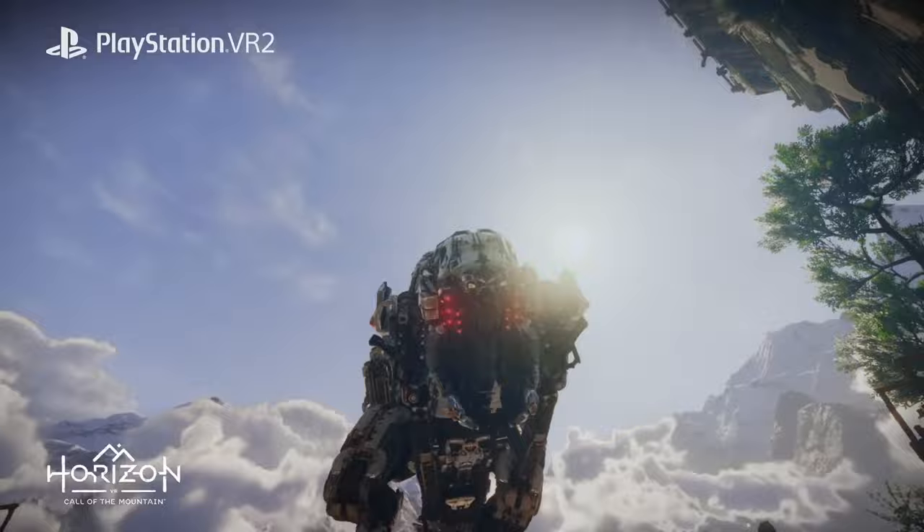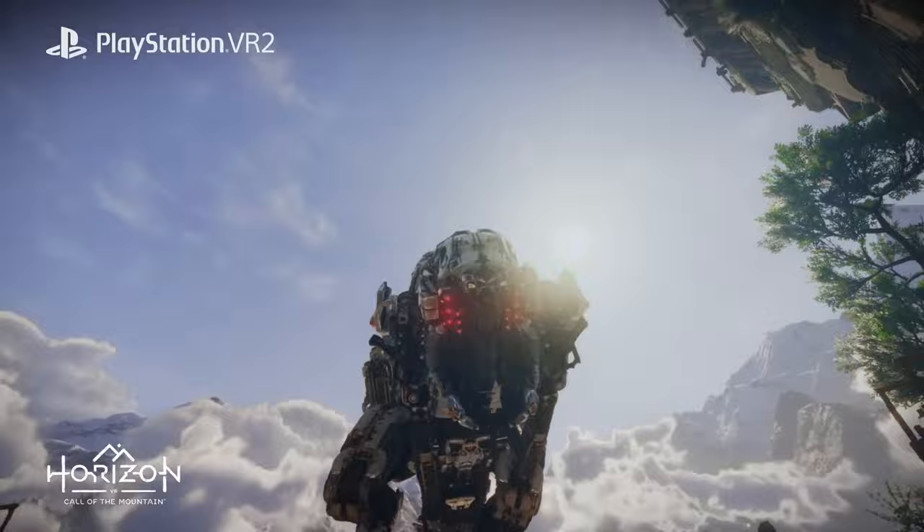Hello, all you little headset Henrys. We are giving away a PlayStation VR 2 on the channel. Stick around to the end of this video to find out how to enter.